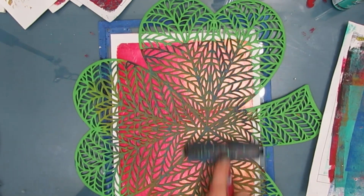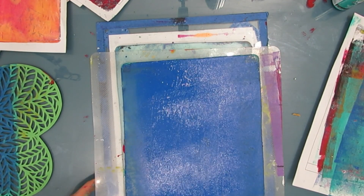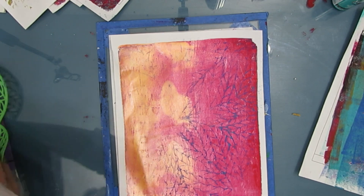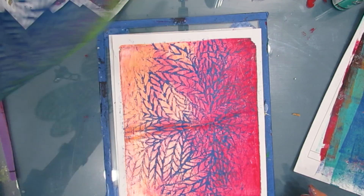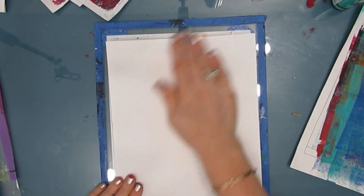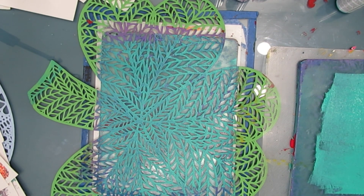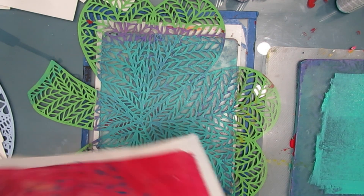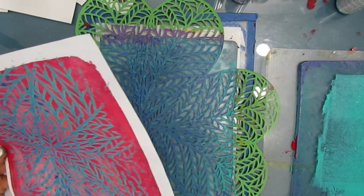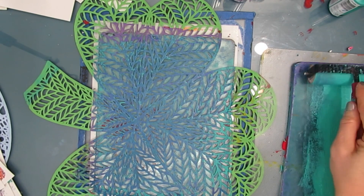I'm putting blue on this one — I didn't get much of a transfer, but I'm liking the blue on that ombre background. So I'm adding more paint, putting the mark maker back on, brayering it for good contact, putting it back on the gel plate and pressing. I love that. There I had more paint until I brayered it onto the thing. Here I decided what happens if I brayer the paint directly onto the mark maker and then put the paper on top — and that's number four in the two gel plate technique: you brayer the paint right onto the mark maker.